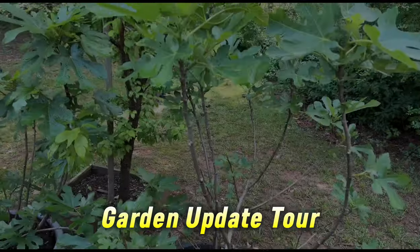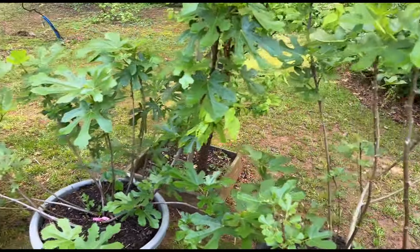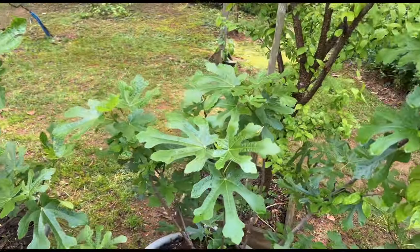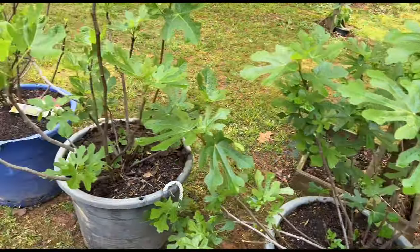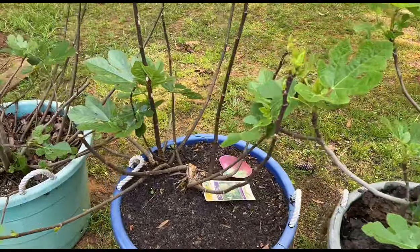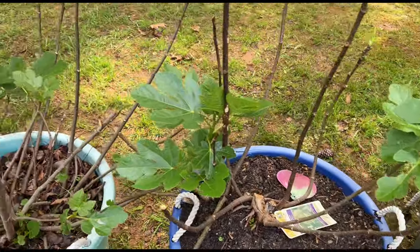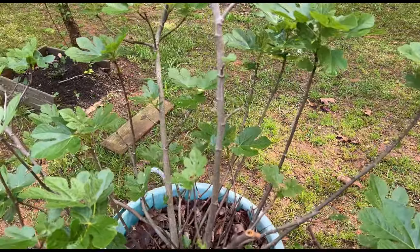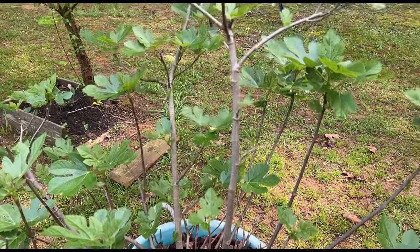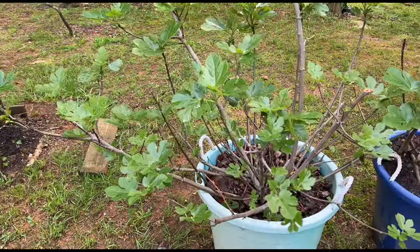I'm going to do a quick tour. This is my LSU Purple - you see how much better my figs are looking? Got this Black Mission, everything is leafing in. This is a Chicago Hardy. This is a White Marcellus - she's finally starting to get some stuff going on. And this is an Ischia fig - I've had her for a while and hopefully she does something this year.